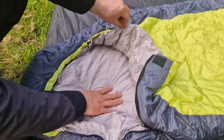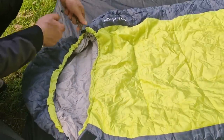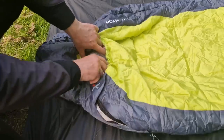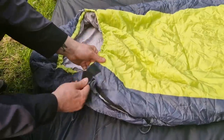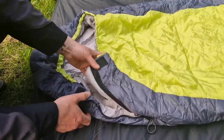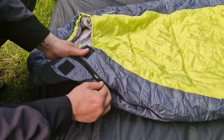There's no neck baffle on this sleeping bag, but you can pull this paracord — with a little spring toggle — to close it up a bit more if you need to retain extra body heat. The velcro seems pretty strong. It's not a YKK zip but it feels like a good, strong zip actually.